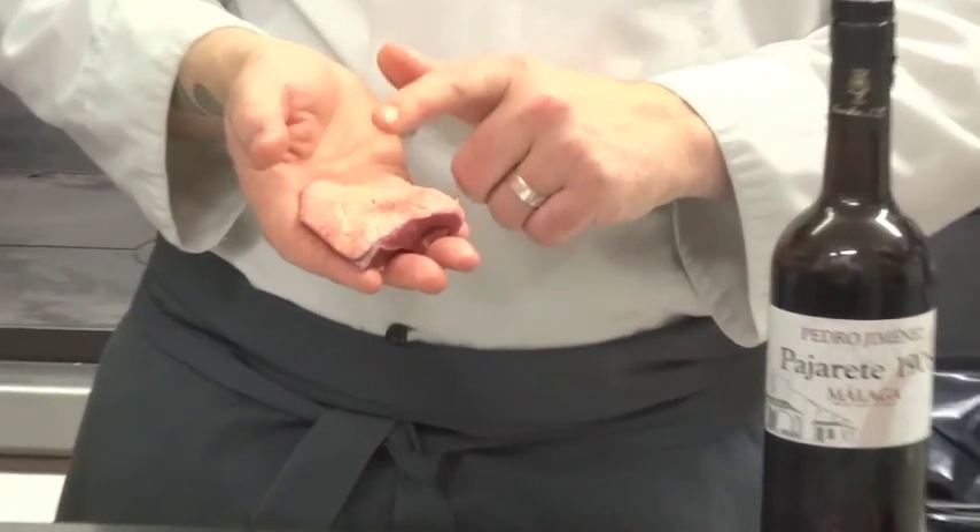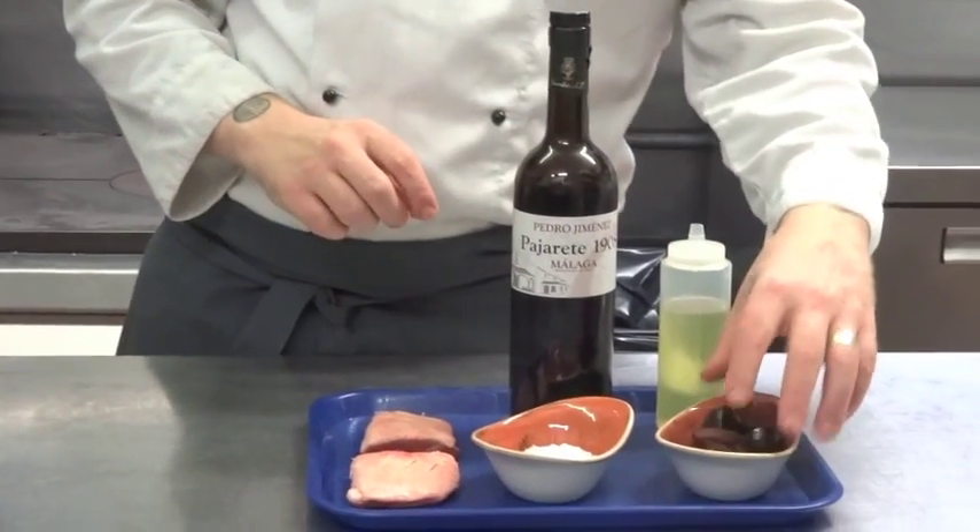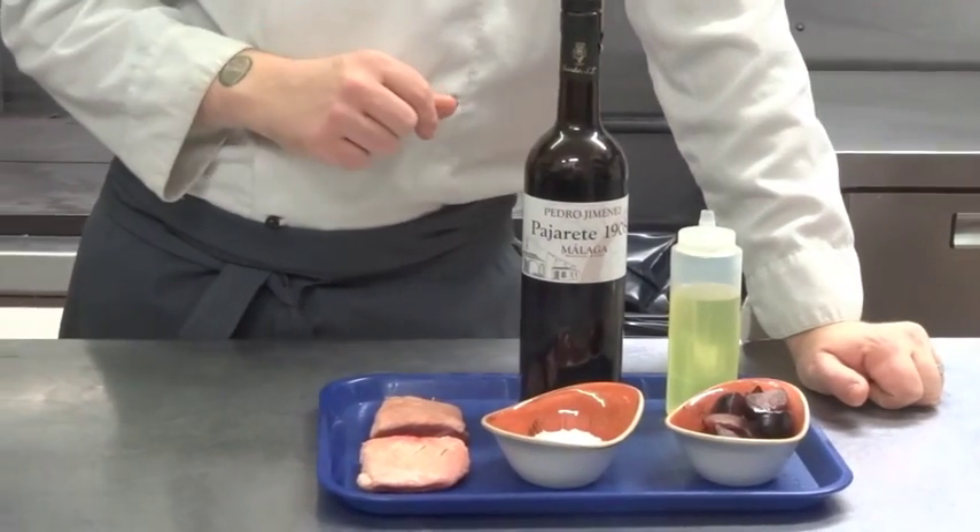Today we're using Mary Regan's ducks from Wexford — they're organic ducks and we've cut the breast into two. We have some pre-sliced plums; we've just halved our plums and cut the halves into quarters.